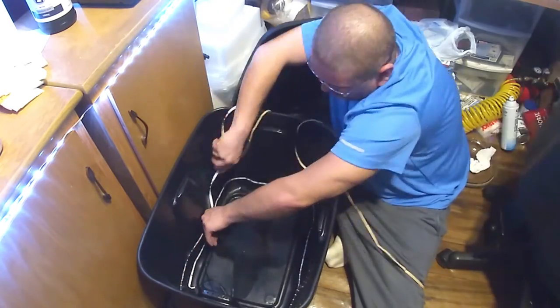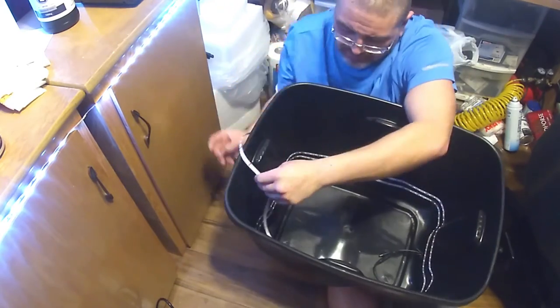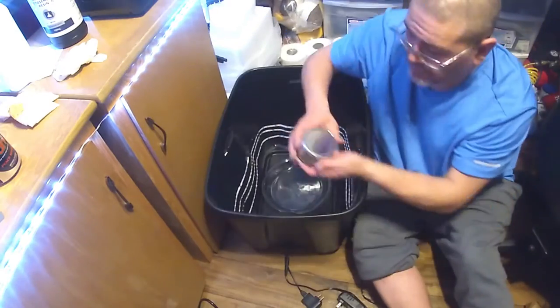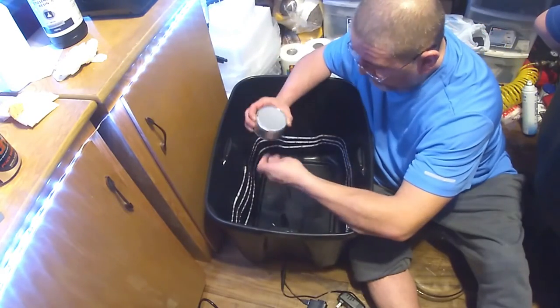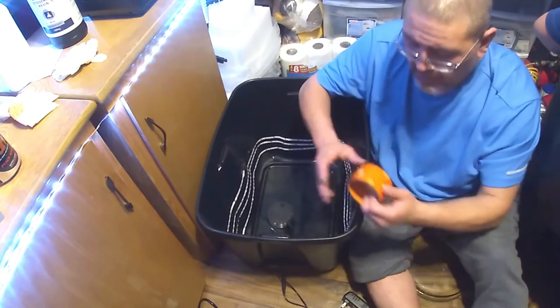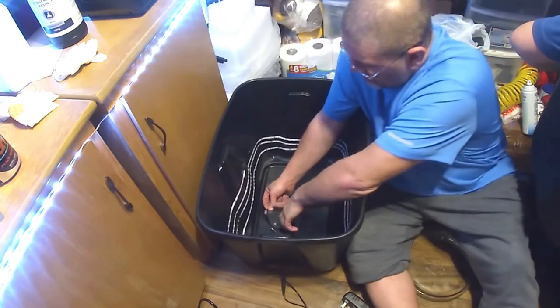I used some gorilla tape — just double-stick it to the bottom so I can move it anytime. I needed to put a glass plate on there; it was pretty heavy but it needed to be glass. And there we go — let me know how you like it in the comments below. Thank you for watching.